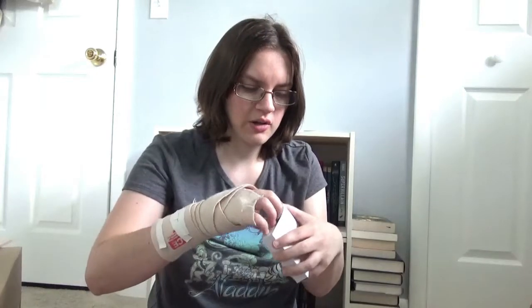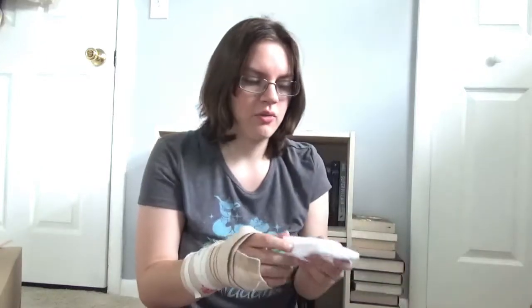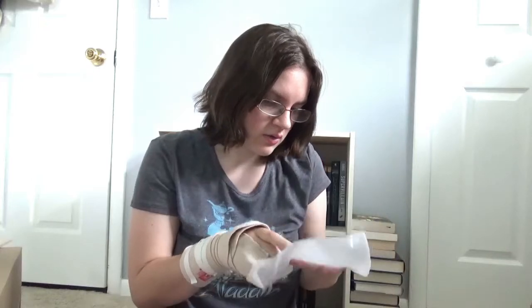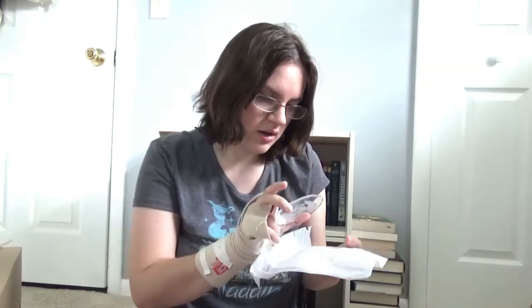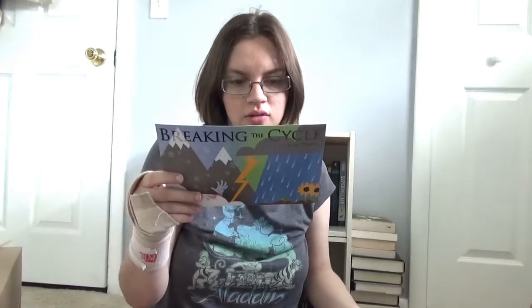The next thing in here is this little ornament — a little box I should say. It's one of their monthly series which I've been loving. Oh, this is pretty. I'm trying to figure out what the theme of this ornament is but it's so pretty. It's inspired by Scythe. I like the book and I really want to continue on with the series, so I'm really liking the design of this ornament.